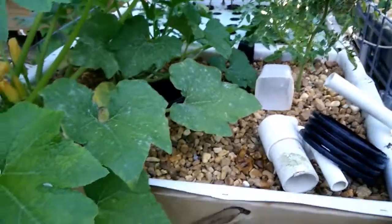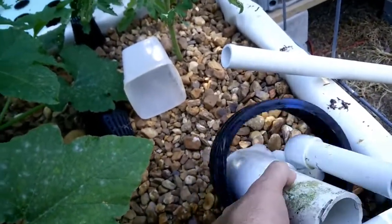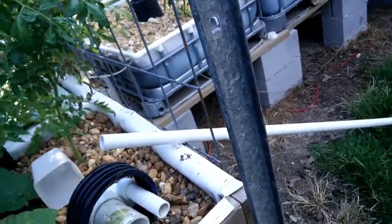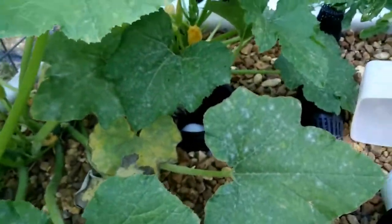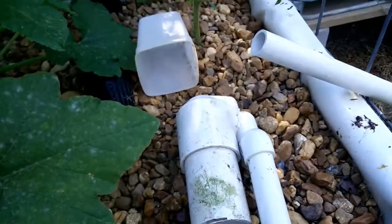It's the 2.5 inch siphon. If you watch my video 'ABS Siphon with a Twist,' you'll see it set up in the other configuration. The reason I had this one set up to drain straight down is it was already set up that way, so I had to be able to siphon the drain straight down — which would be that configuration.